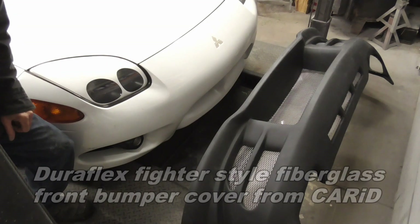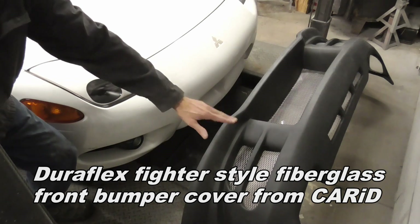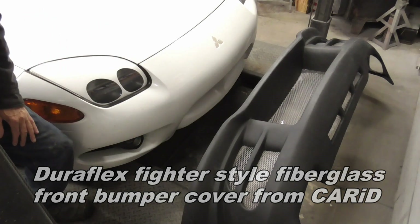Today we're going to take a look at exactly what it takes to replace your OEM bumper cover with a custom aftermarket bumper cover like this one.